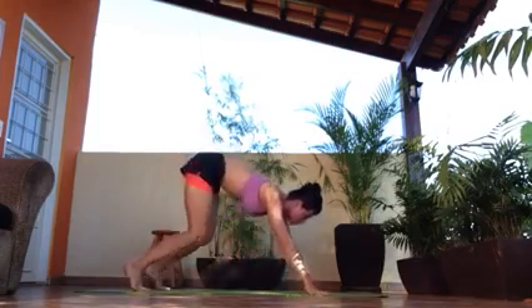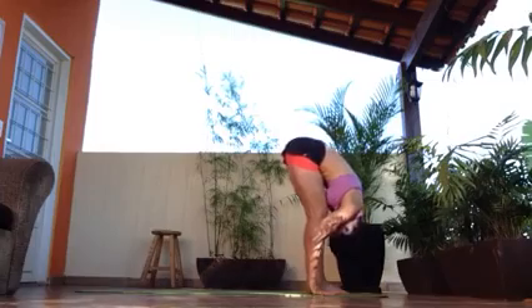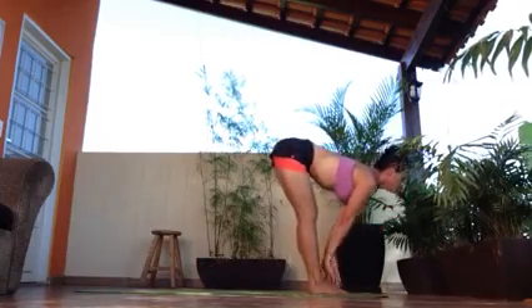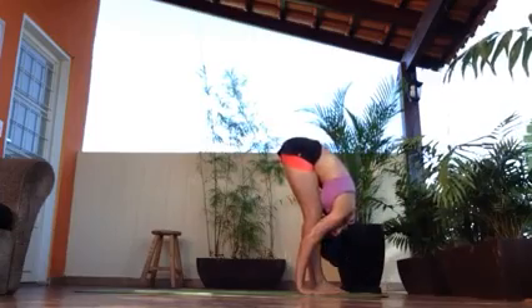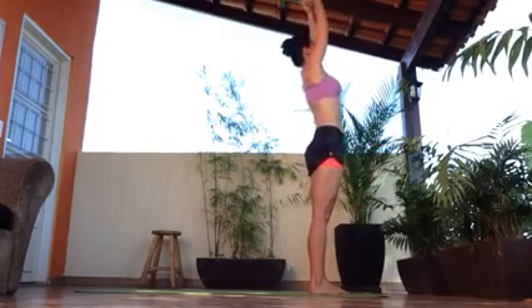Bend your legs and step forward. Exhale, down. Inhale, back up. Halfway. Back down. Inhale, all the way back up.